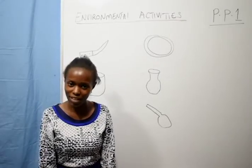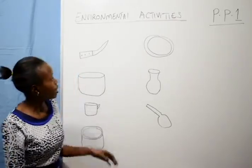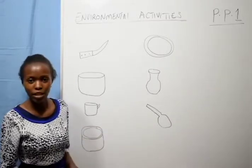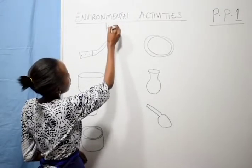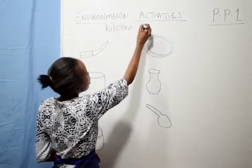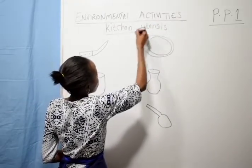Hello boys and girls, welcome to our environmental activity lesson. Today we are going to read the pictures — these are kitchen utensils. We are going to identify kitchen utensils all together. But before that, let's see a song.